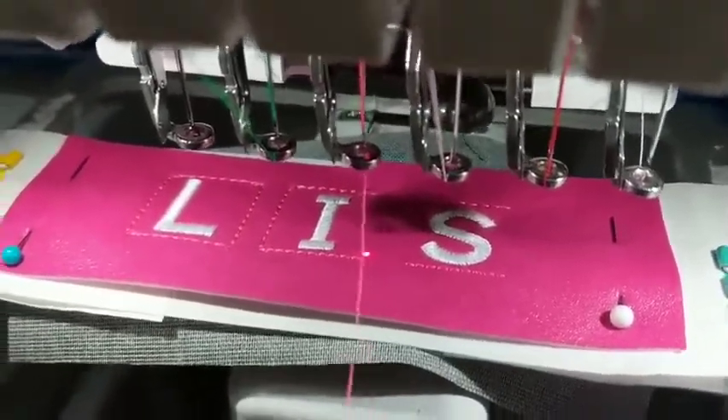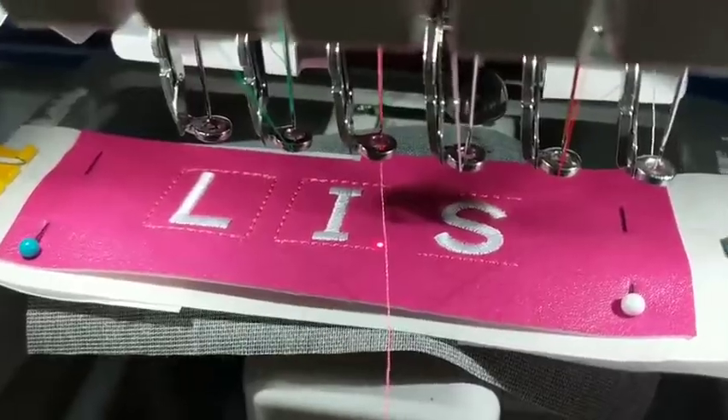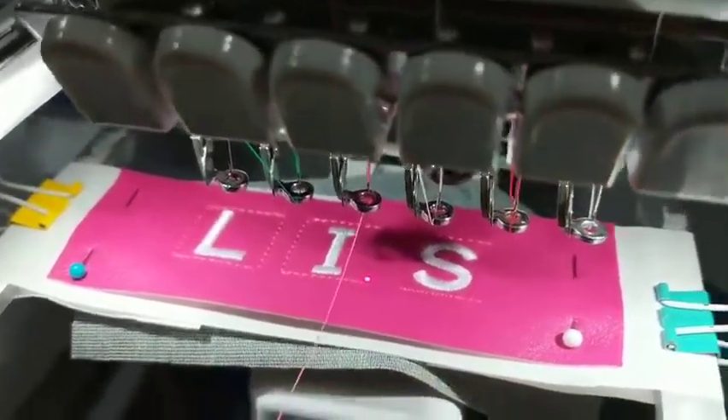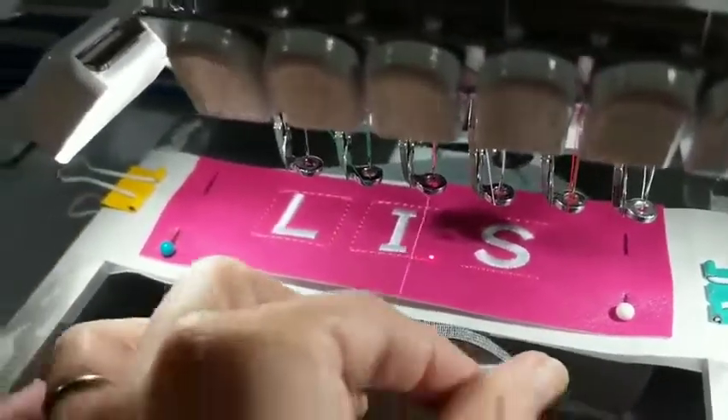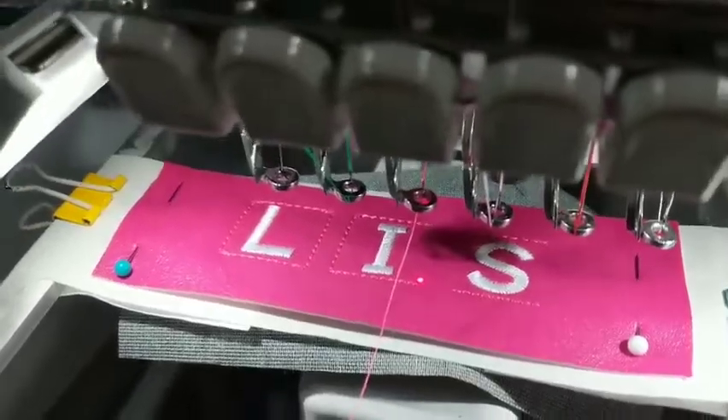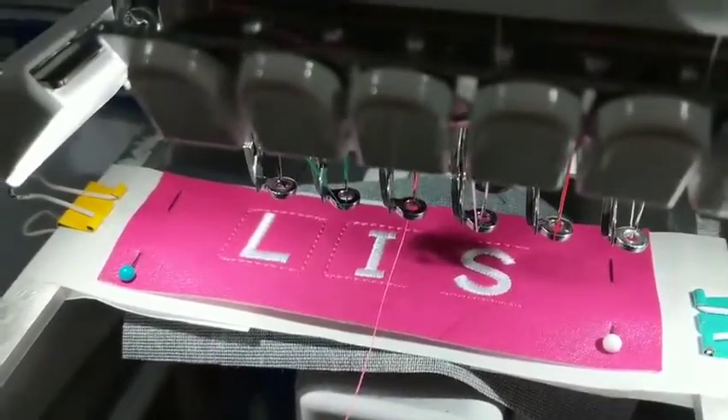Here's what you do to get the bottom of your project to look nice and clean without that bird's nest. First, grab the thread you're going to use next and pull it out just a little bit so you've got a little tail. Then run your machine one stitch.